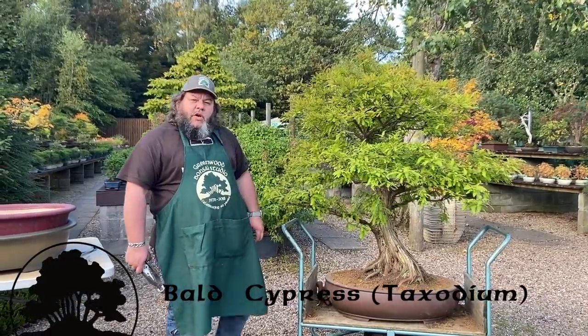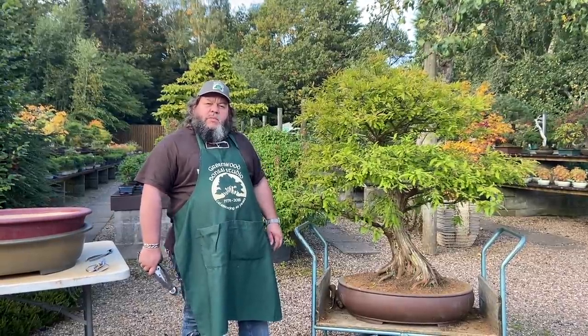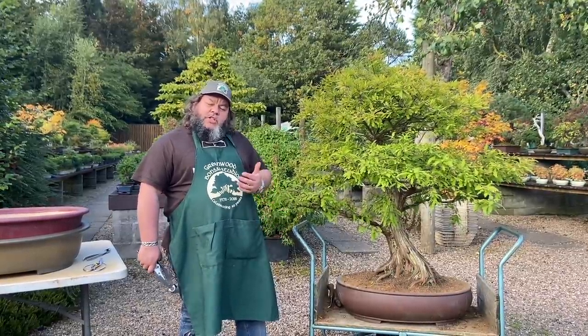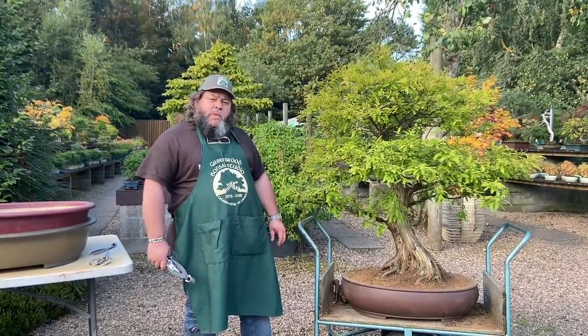Welcome to Greenwood Bonsai today here in Nottingham. We're just going into the early part of autumn and we're trying to catch up on things we need to do before winter, as leaves are changing colour and a lot of trees are going to start to drop their leaves in the coming weeks.